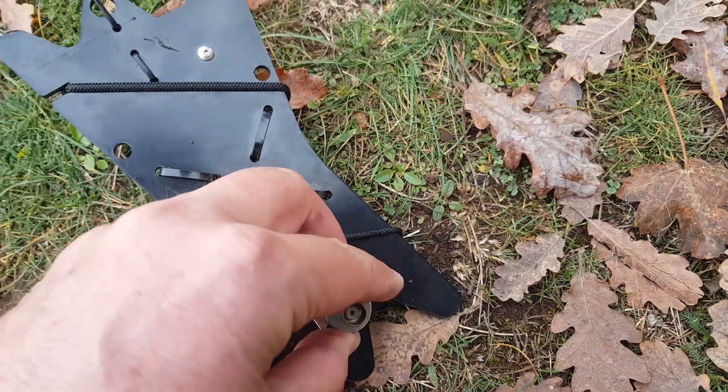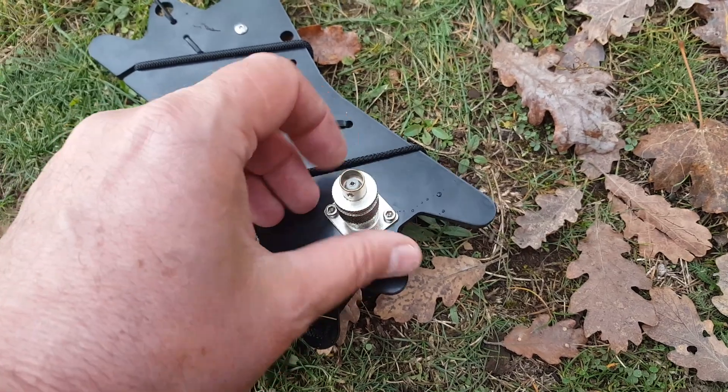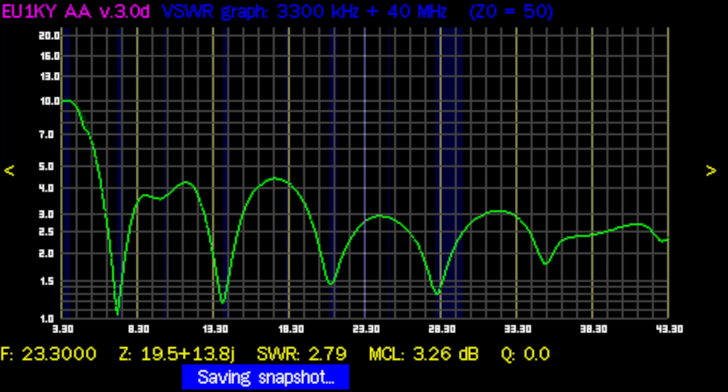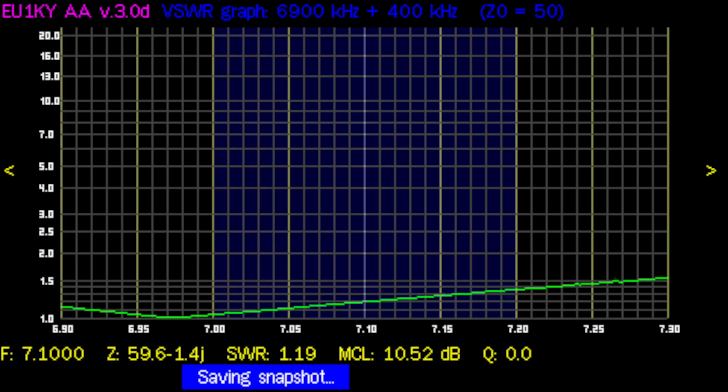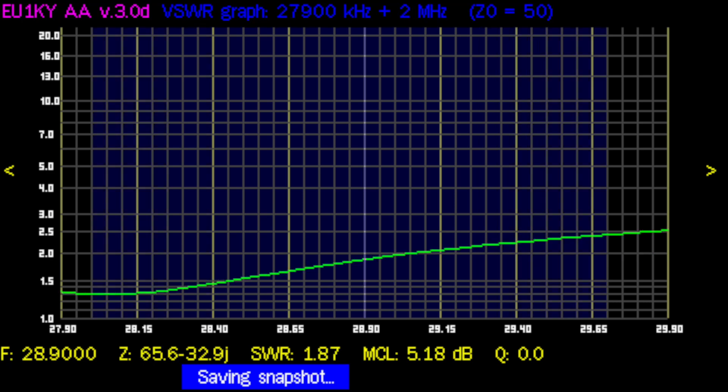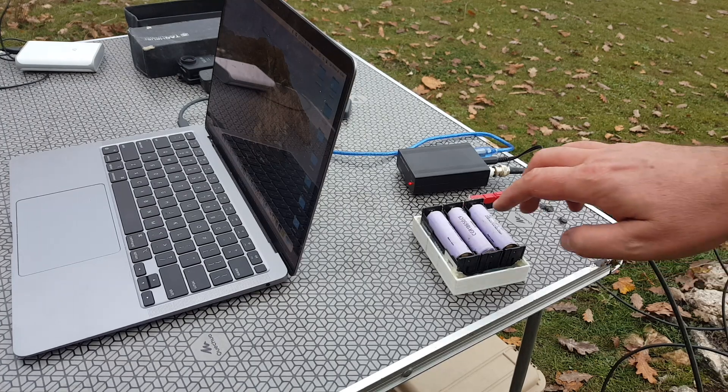I'm using a BNC adapter since I use BNC, and I'd really like to have the option of a BNC connector on Chameleon antennas. Here is a sweep of the whole HF band — we see the dips exactly where we want them, with the best SWR on 40 meters, almost 1:1, probably 1.1:1. Then dips on 20 meters, 15 meters, and 10 meters. Very flat across the whole 40-meter band, especially at the bottom. On 20 meters it goes up to 1.5:1 — very good SWR.